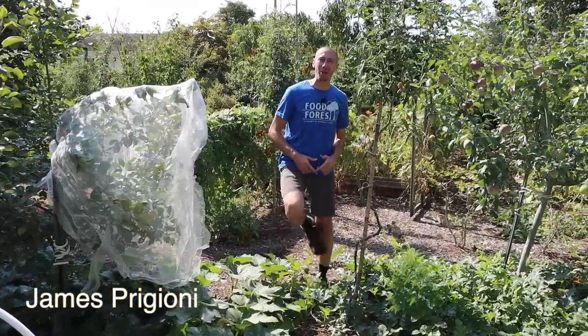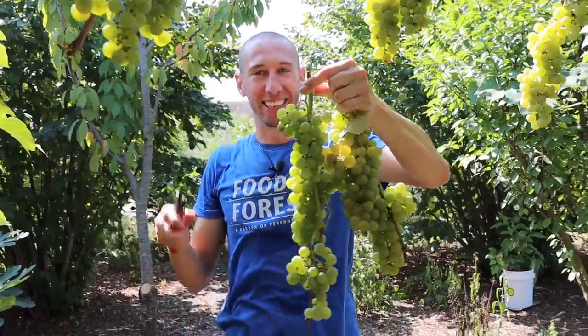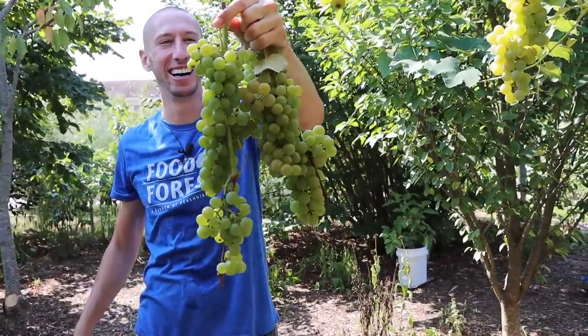What's going on growers? It's James Paggione coming to you live from Jersey. Today, me and Tuck want to take you with us for an epic backyard garden harvest.